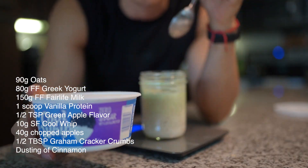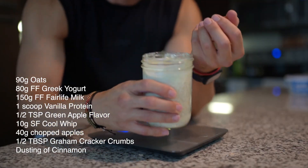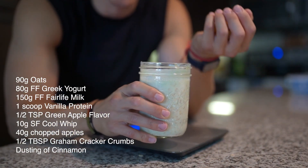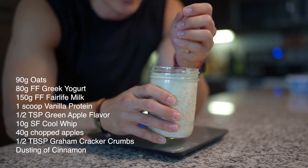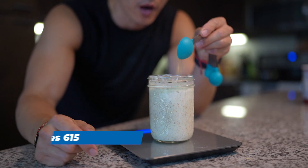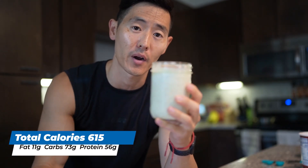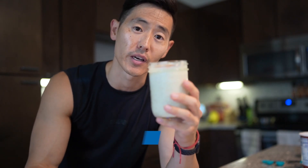I'm only using maybe a gram or half a teaspoon of this, so just remember a little goes a long way. Then to help balance out some of that green apple flavor we're gonna use about 10 grams of zero sugar Cool Whip. I'm gonna top this off with some fresh cut apples — totally optional. Also optional, half a tablespoon of graham cracker crumbs. Otherwise this is ready to go — I'm gonna put a cap on it and toss this in the fridge. Should be good for the next few days.